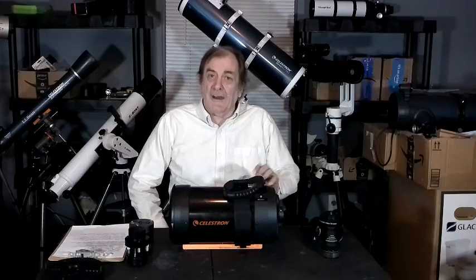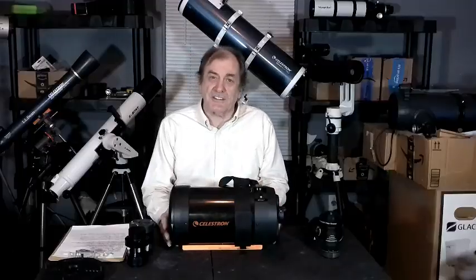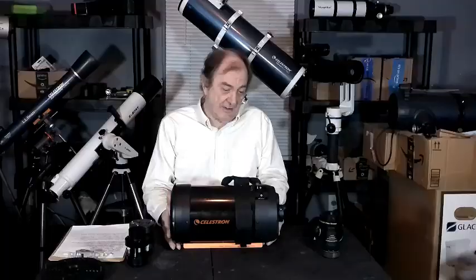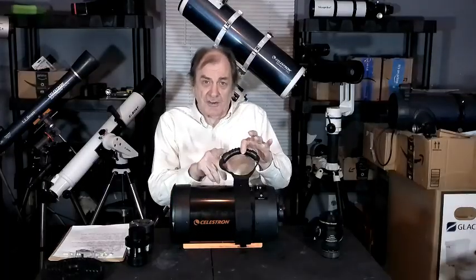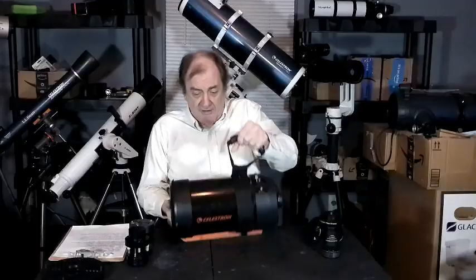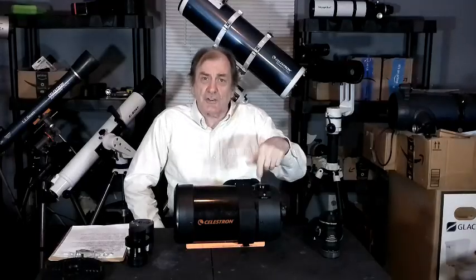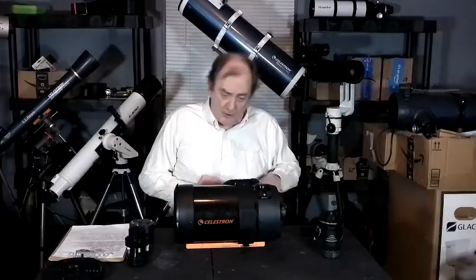Hello. I'd like to say a few words tonight about my Celestron C6. It's a Schmidt-Cassegrain optical tube. It does not come with this carrying strap — I added that. It does come with a direct-vision finderscope, which is around here somewhere, but I don't use it, so it's not installed.